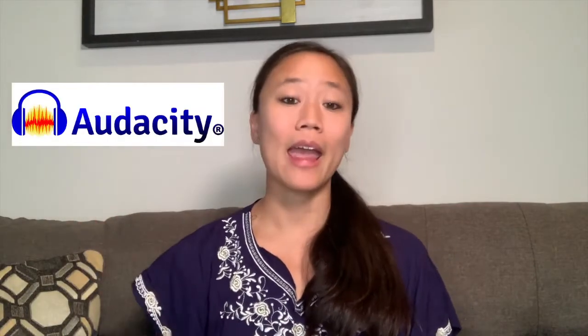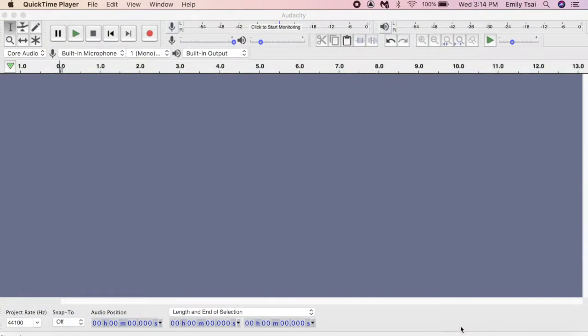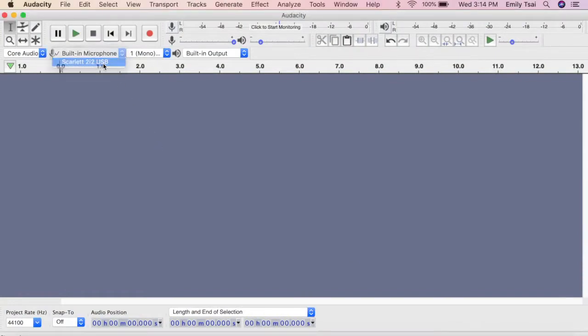When I record, I use a condenser microphone that connects to an audio interface, which then plugs into my computer. But a USB microphone definitely does the trick and is way better than just using your smartphone or computer to record. There are many audio recording programs you can download for free, like Audacity and GarageBand. I'll use Audacity as an example. When I have my microphone connected to my computer and open Audacity, I need to switch the audio input to my microphone instead of the built-in microphone my computer uses by default. Then I can record straight onto my computer using my microphone.